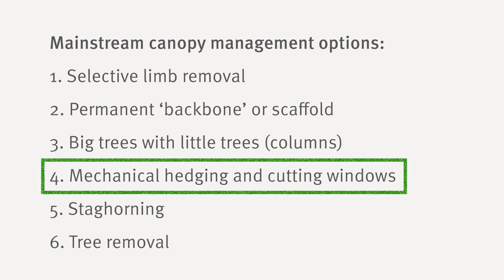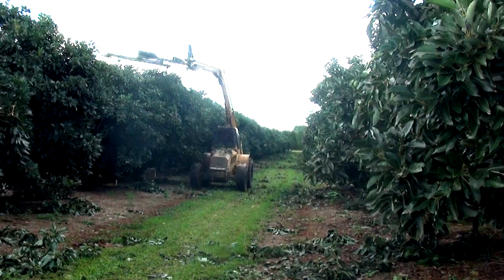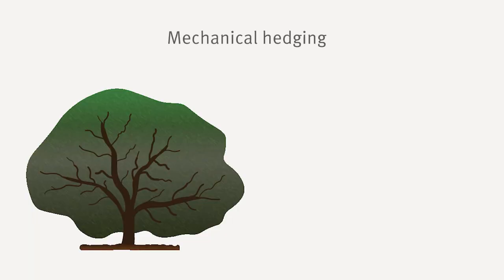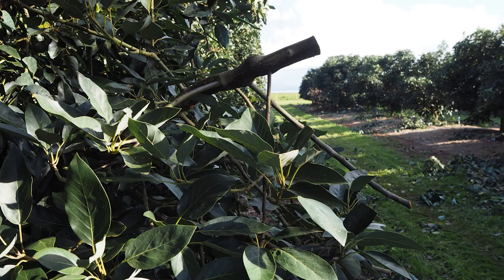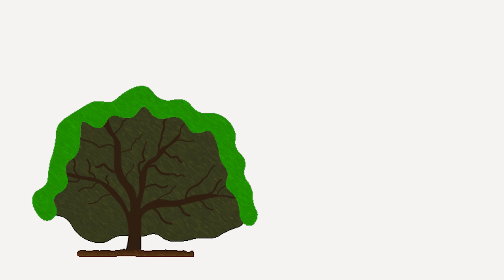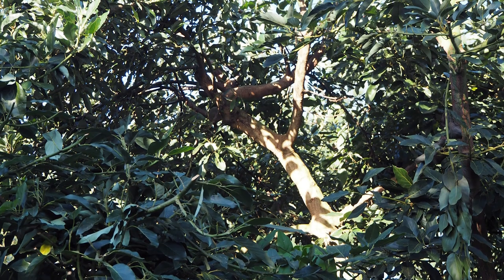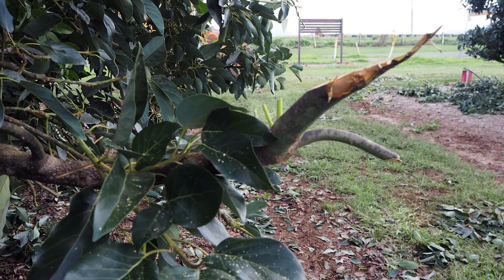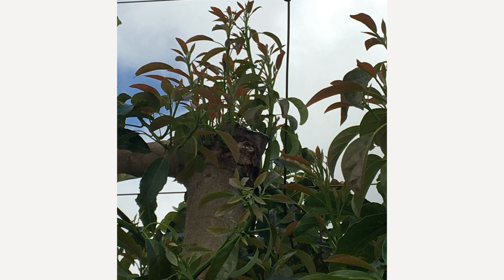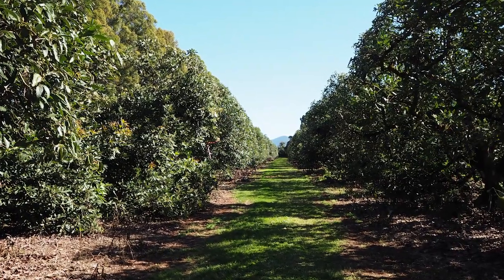The fourth option is mechanical hedging and cutting windows. Although less popular than it used to be, mechanical hedging is attracting renewed interest because of the scarcity and high cost of labour. Trees are mechanically hedged along the hedgerow to give them an American barn shape. This is quick but indiscriminate, so it requires a greater amount of follow-up maintenance pruning. Subsequent regrowth from the pruned face creates a dense outer hedge, necessitating cutting a few windows roughly one metre in diameter into each side of the hedgerow to provide better access for light, pickers and sprays. Mechanical hedging also creates many stubs which can be sharp and dangerous, and coppice throwing out a mass of new shoots — most of which need to be removed. Although hedging requires more follow-up, it is a quick low-cost means of reducing the size of overgrown trees, and after hedging it is easier to see where the next cuts need to be.